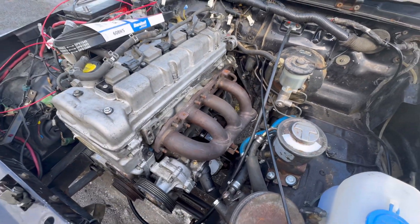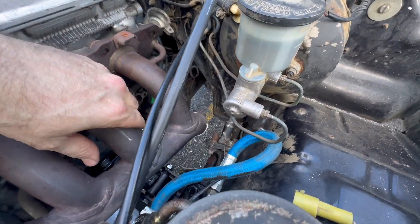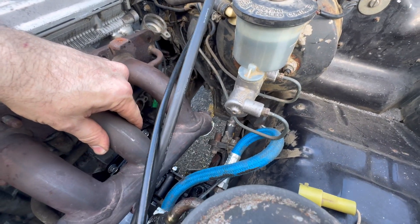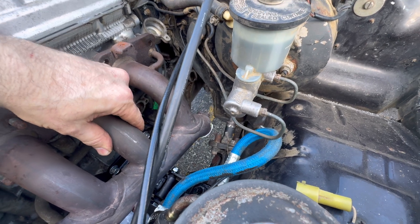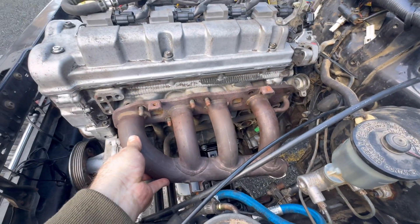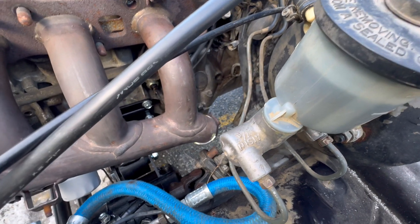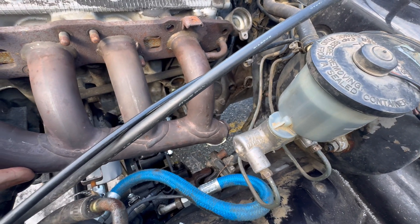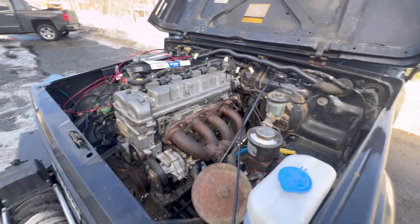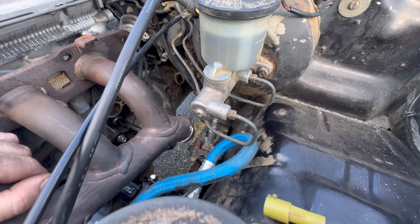I'm working on this header and the issue we were running into is it was hitting that rag joint. So I cut the header and I'm fitting it up right now to see if it's going to clear. I think that's going to clear — I'm approximately an inch away from that rag joint. I know it's cutting it kind of close but I think it's going to clear. I got the gasket on there, pretty sure that's clear, so I'm going to weld that up. I think that was the last hurdle I had to get over to start moving fast on this.